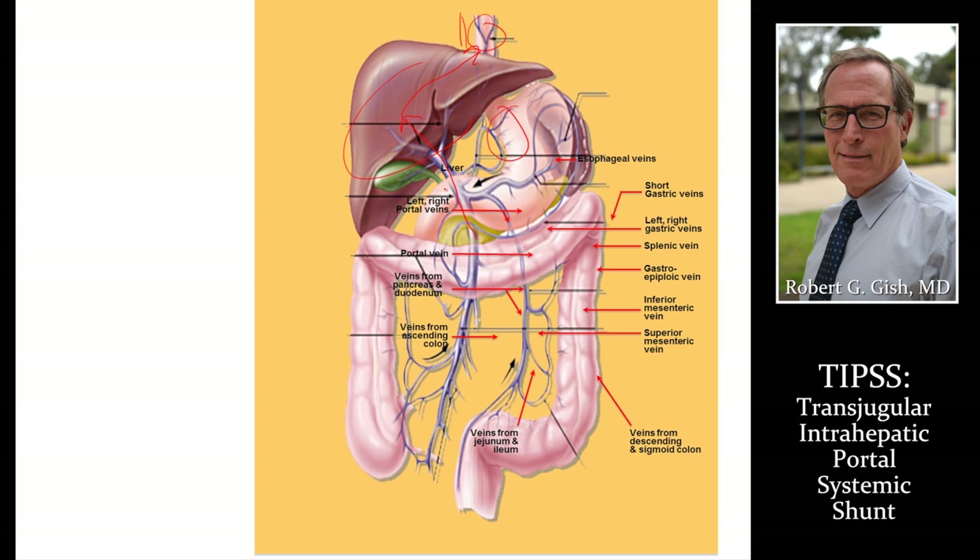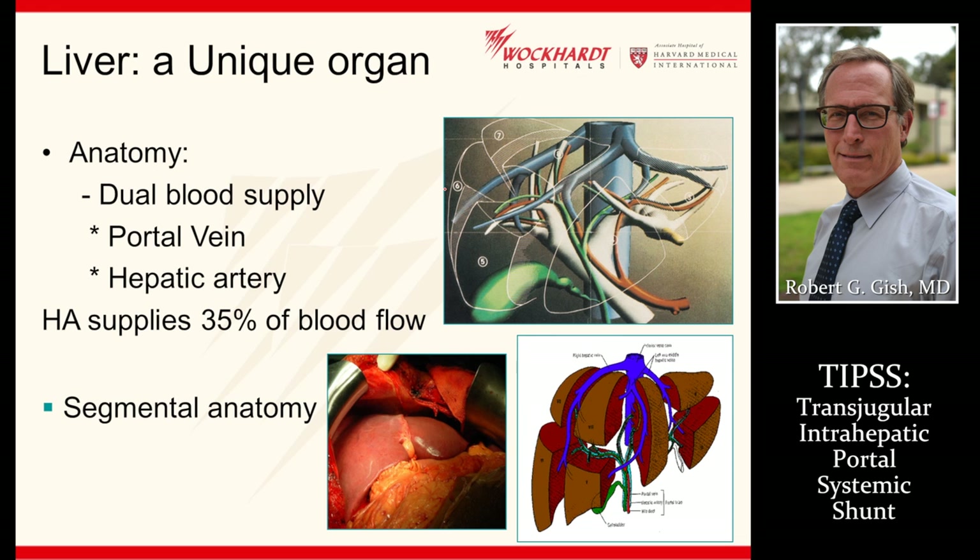The liver has a dual blood supply. The portal vein comes in and eventually hooks up with the hepatic vein, going back to the heart through these various routes. Blood comes into the portal vein, back to the hepatic vein through these various routes. It's important to know this anatomy as we get into the detail of the TIPS shunt.